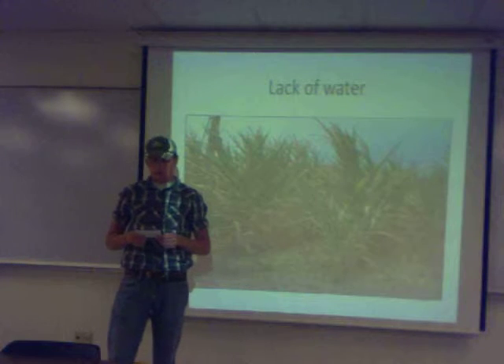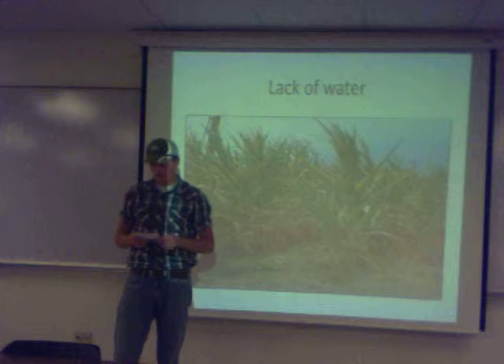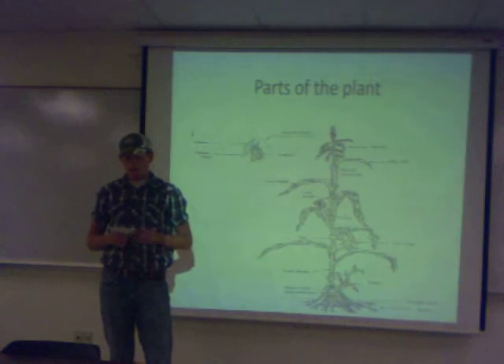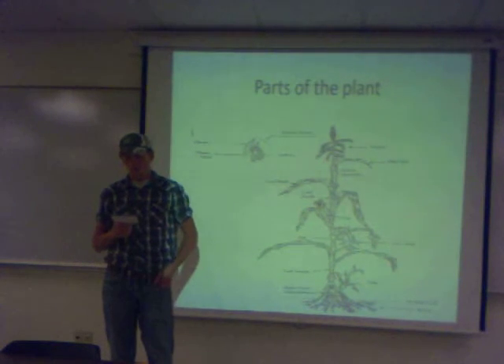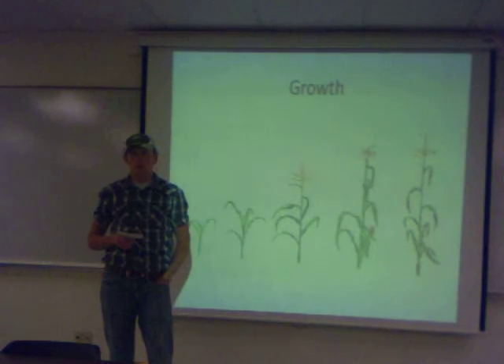He says, there are only three things that can kill a farmer: lightning, old age, and moving over in a tractor. According to the USDA, in January of 2009, less than 2% of the American population was made up of farmers.